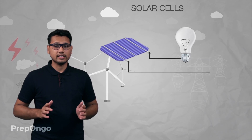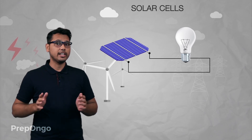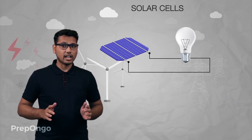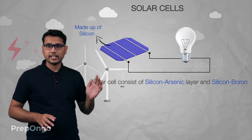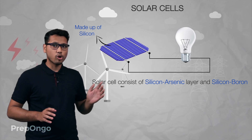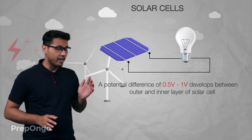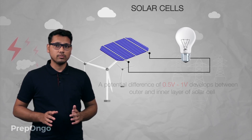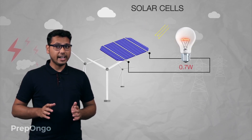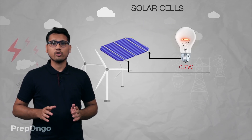A second direct device to utilize solar energy is solar cells. They convert solar energy directly into electricity. Solar cells are made up of mainly silicon — they consist of a silicon-arsenic layer and a silicon-boron layer. A potential difference of 0.5 to 1 volt develops between their outer layer and inner layer, from top to bottom.